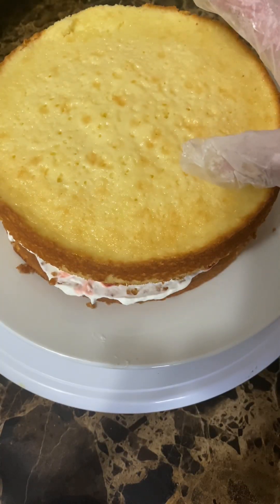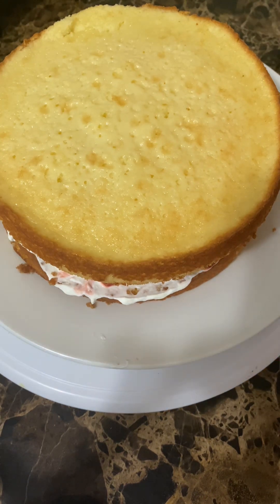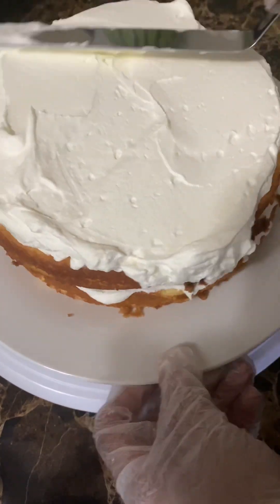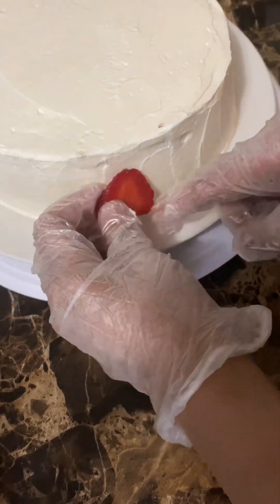Here we go. We can put it on top — and there we are.